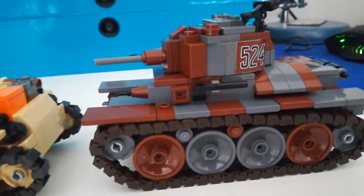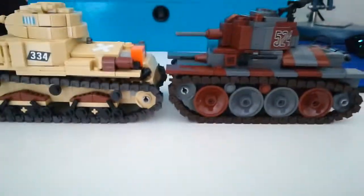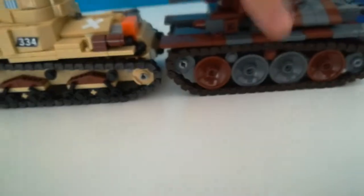Side view — as I said, the Italian tank is longer in that aspect. Yeah, the Italian tank is longer.